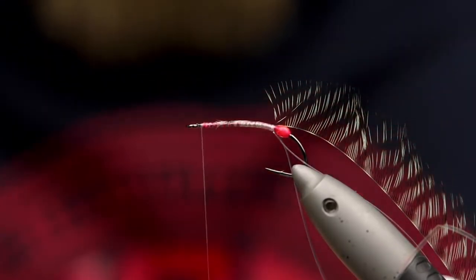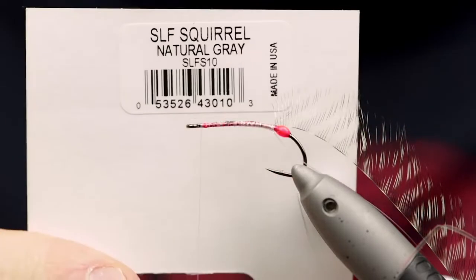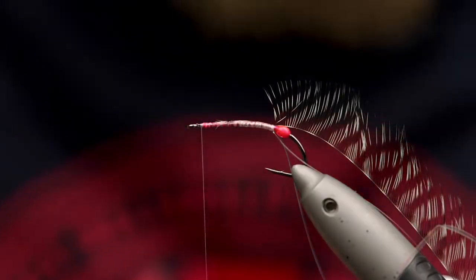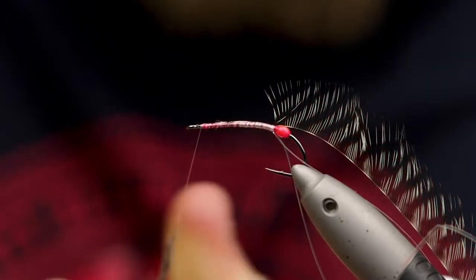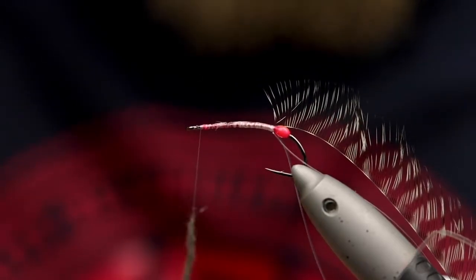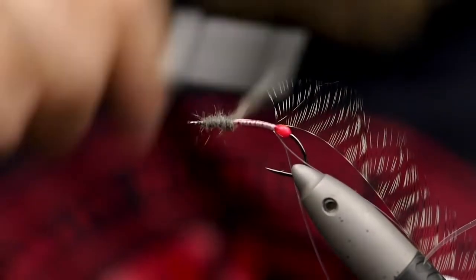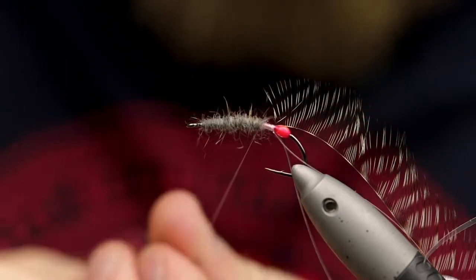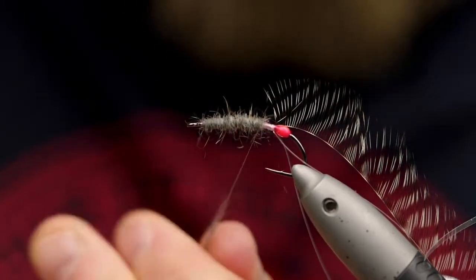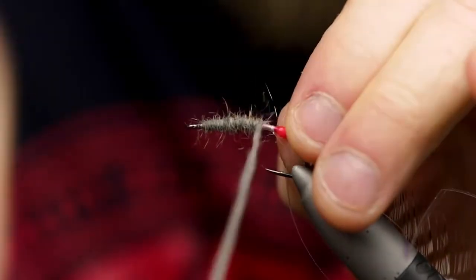Get some dubbing. This here is the SLF Squirrel Dub in natural grey. This is one of my favorite dubbings. Put that on the thread. You guys know I like to do this kind of in reverse, but I do want a good base layer so I have something to brush out afterwards. There is nothing worse than a fly where you can see the tying thread underneath, especially when it is pink like this. So just take your time with this and cover up your tracks.